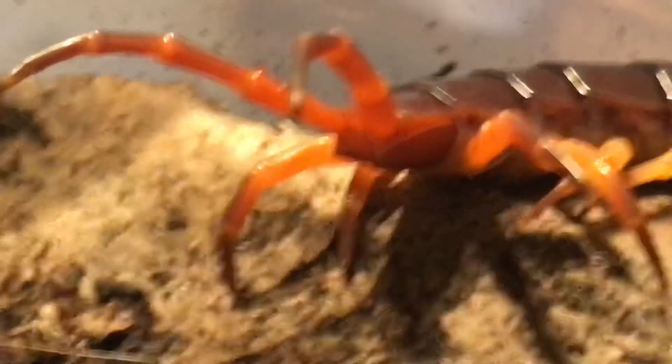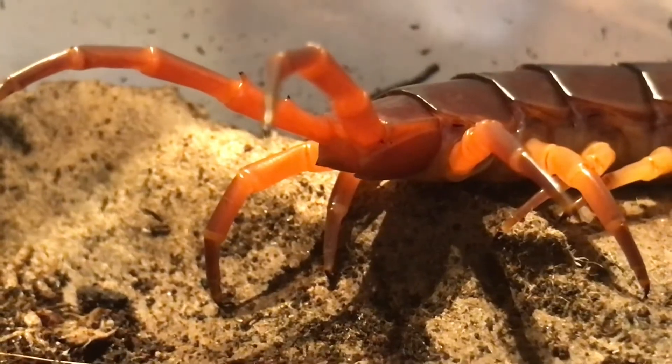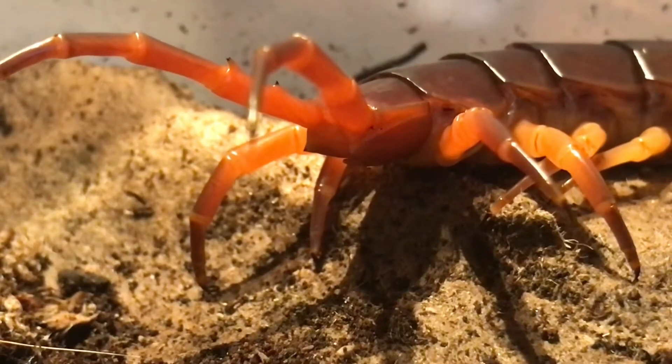As you can see under the terminal legs here, there's not many spines at all — in fact there are none. This is the telltale sign that this is in fact Scolopendra dahani.